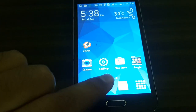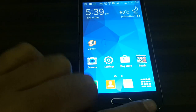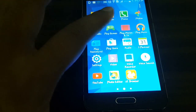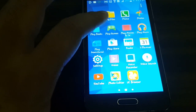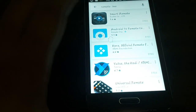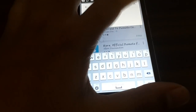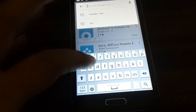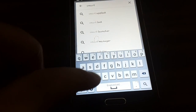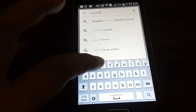To install an app you need to go into the Play Store, which you can find in your apps or on your home screen. I'm going into my Play Store now, and once I'm in, just search at the top for Smart IR Remote.